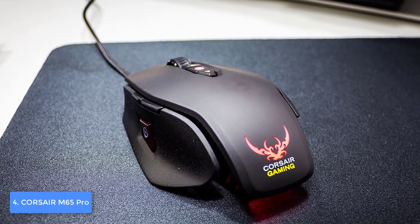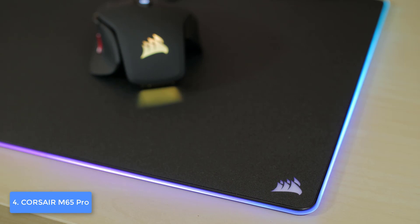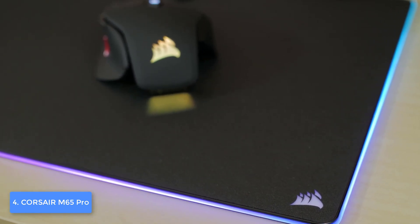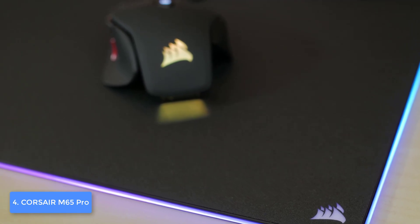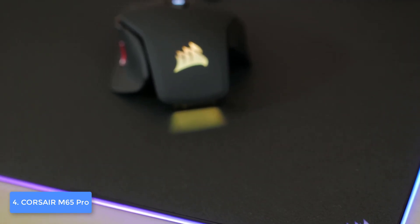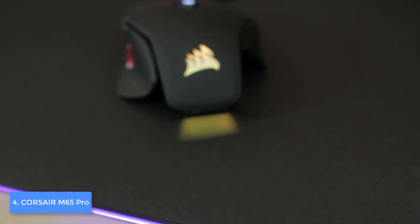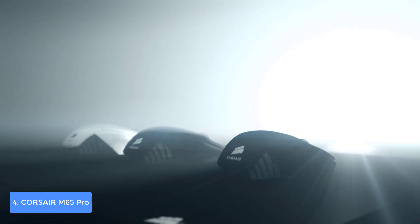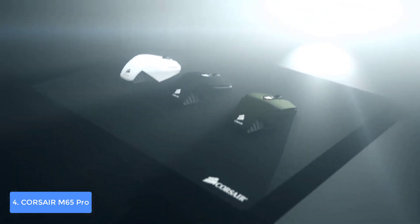The M65 Pro has an advanced weight tuning system that consists of three adjustable tuning zones, so you can always adjust the weight according to your preferences while maintaining your style. Now let's talk about the performance — the M65 Pro has Omron switches that are incredibly durable.